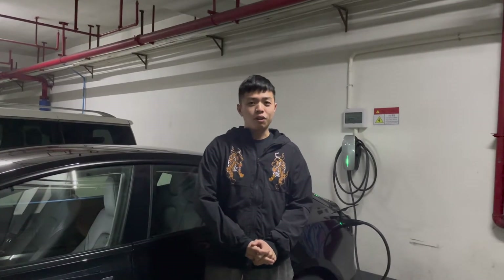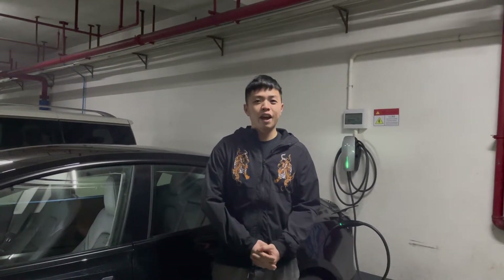Hello everyone, welcome back to my channel. This is Gogo here from Zhuhai, China. In my last video I made a charging test of the LFP battery made-in-China standard range plus Model 3. If you haven't seen it and you're interested, please go and check it out. In this video I'm going to have a look at the range test on the highway of this LFP battery standard range plus Model 3.